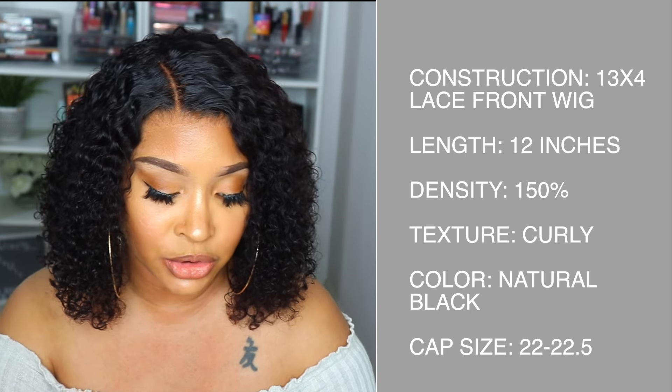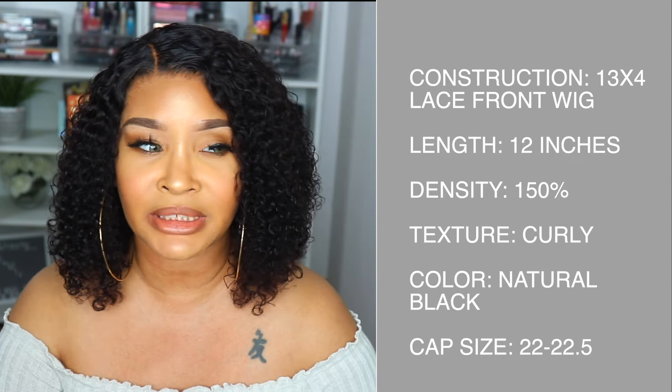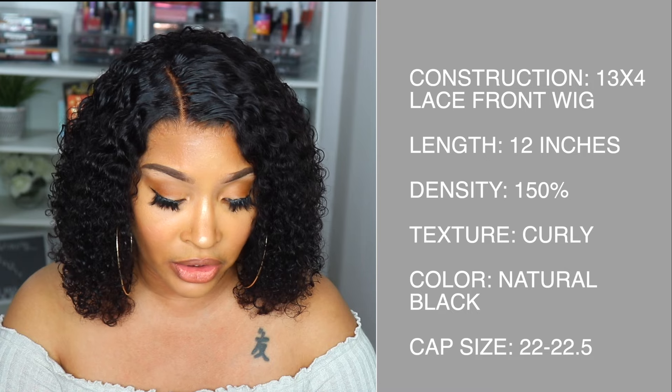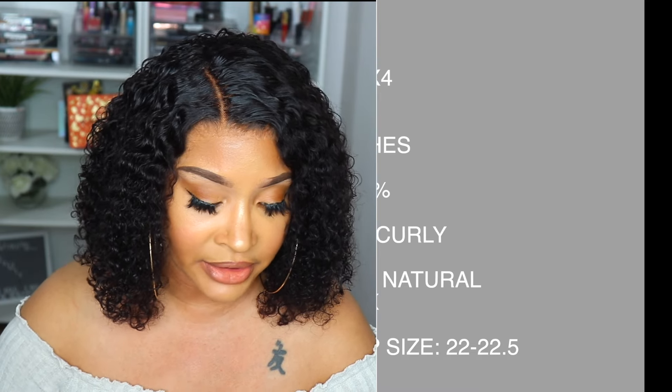The cap size is 22 to 22.5, which is an average cap size. The texture is Curly Hair. If you need a bigger or smaller cap or other special customization, just contact them — so it can still be an option, they just don't have it listed.